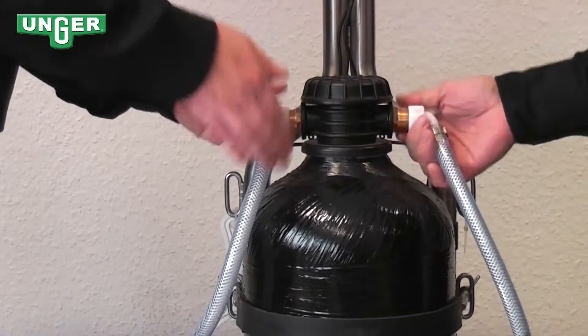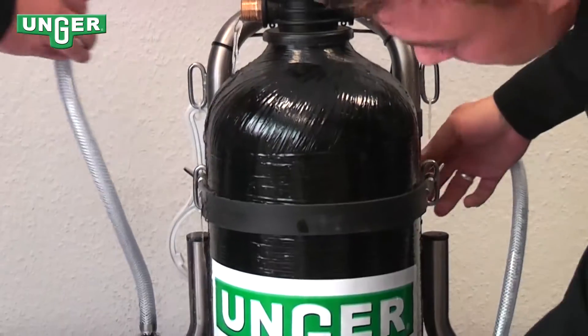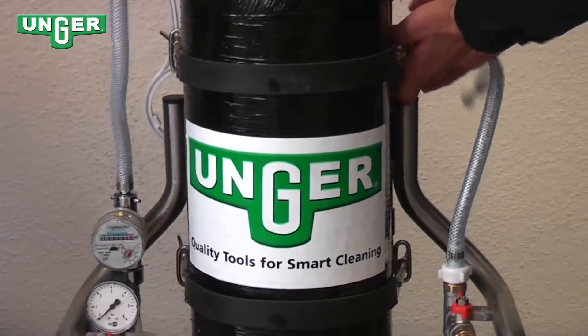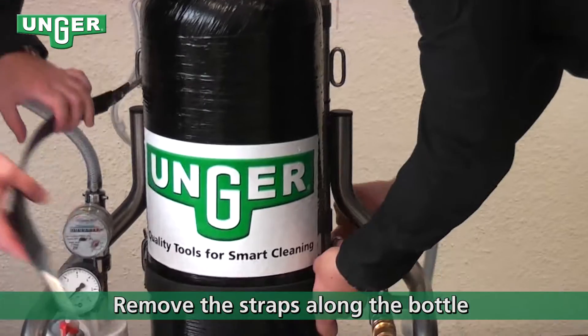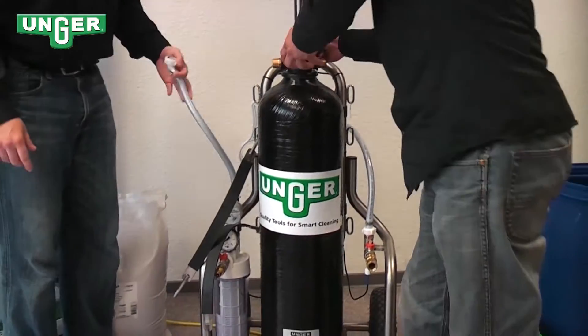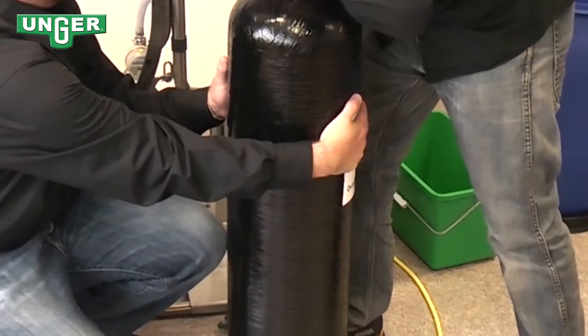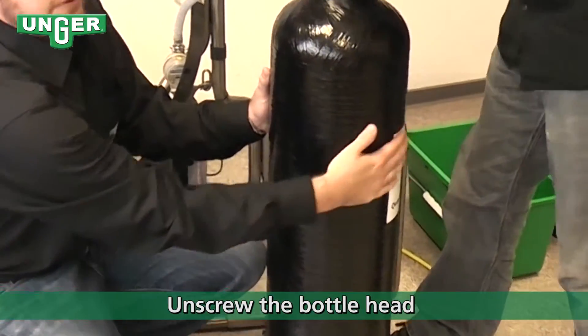Take both of the hoses from the input and output and release the strap along the tank. You can remove the lid and screw the head up, then unscrew the top.